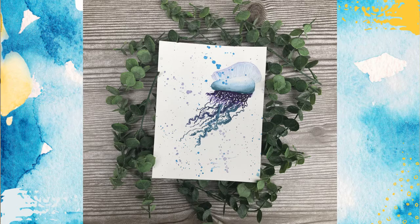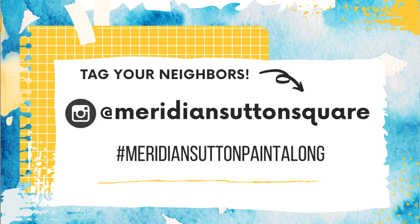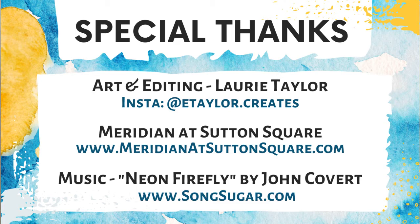Thank you so much for joining us today. I hope you had a really good time playing around with watercolors, learning some new techniques, and making something truly beautiful and unique. Now that you've finished your painting, I'd love to see what you've created. Post it on Instagram and tag me at etailor.creates, or your community at Meridian Sutton Square, or use the hashtag Meridian Sutton Paint Along. That way we can all see what you've created and see what all your neighbors have done with their own unique take on this jellyfish. To find out more about Meridian at Sutton Square or Apartment Life programs, check the description below. Thanks again, and I will see you guys next time!